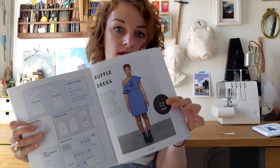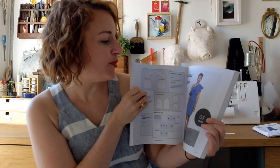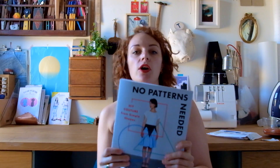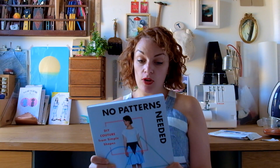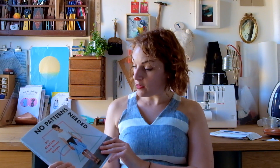I have to show you this — in our last video blog we were talking about how the ruffle off-the-shoulder style was really popular, and look, there's one in here! So you could just buy the book and not need to buy the pattern separately. You get 15 projects for the price of one pattern. You can buy this book from Laurence King, the publishers, for £17 — that's only just over a pound per project, so it's well worth treating yourself.